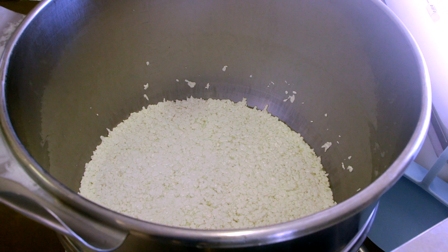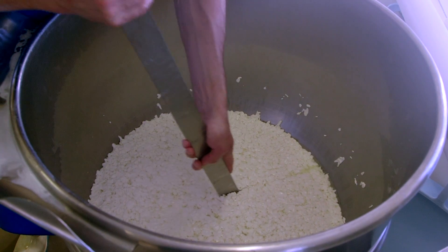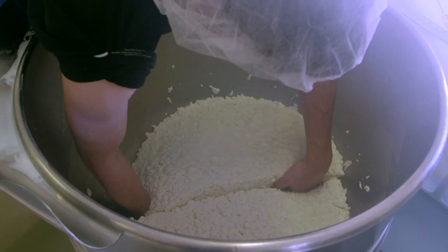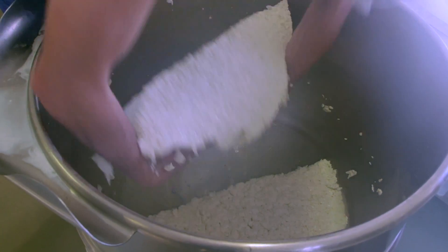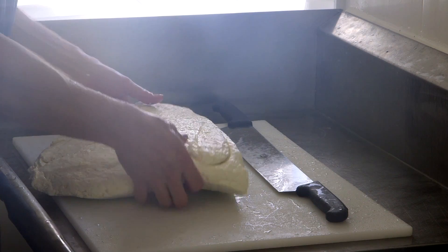The curds sit on the bottom of the cheese vat and slowly meld together, forming a big mass of loosely held together cheese. We then go through the cheddaring process, which is basically cutting it into blocks. Those blocks flip on top of each other — ten minutes later, flip over again, stack a bit higher, flip over again, stack a bit higher.